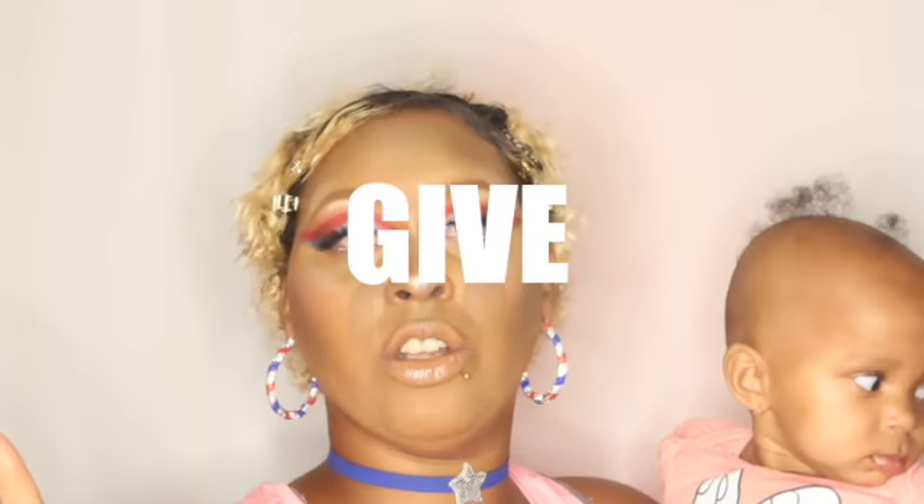Before we start this video, I'm gonna need y'all to comment, like, and subscribe. Make sure y'all hit that bell button so y'all know when I post another video.